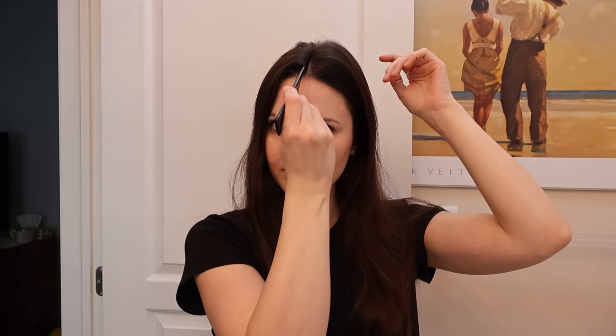I'm just gonna part my hair in the middle and brush it out a bit. I'm not good at this — I don't know why when I part it and then take a picture it looks completely off-center. Does that look center to you? Let me take a picture, because that's the only way for me to tell. Okay, it's in the middle in the picture. So weird.